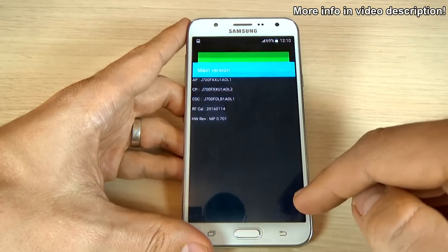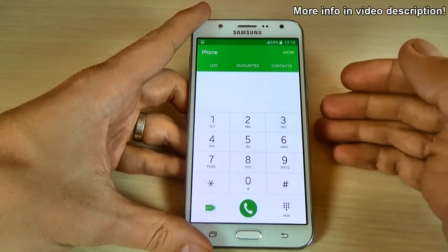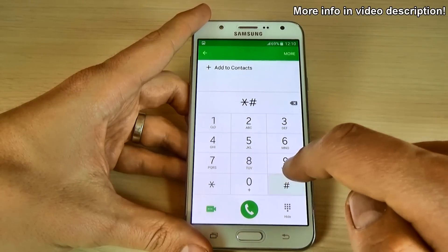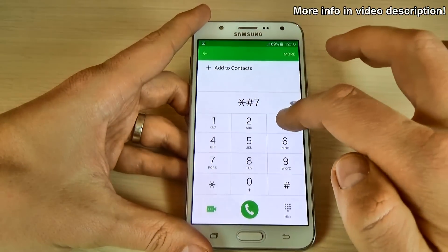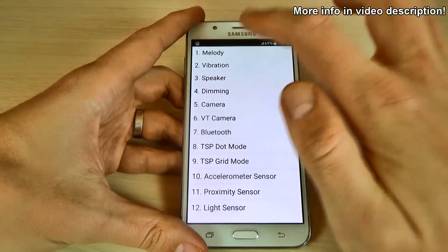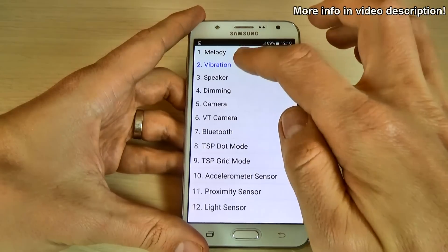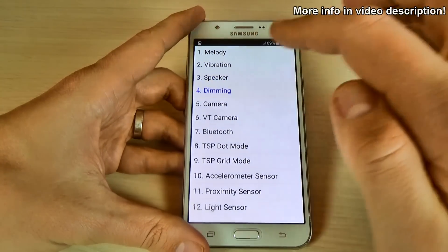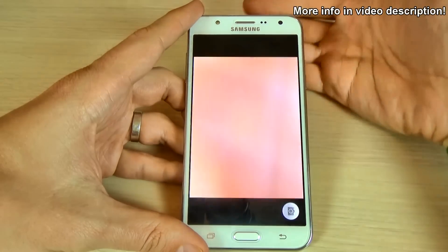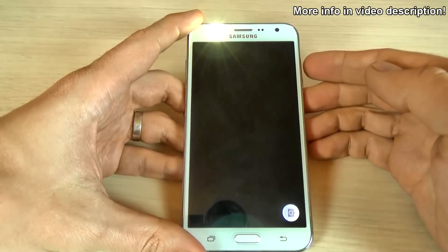Now go back and let's see some quick tests for your phone to see if everything is okay. For that just type asterisk hash seven three five three hash. We have here the melody, the vibration, the speaker, dimming, the main camera, and this is the front camera.